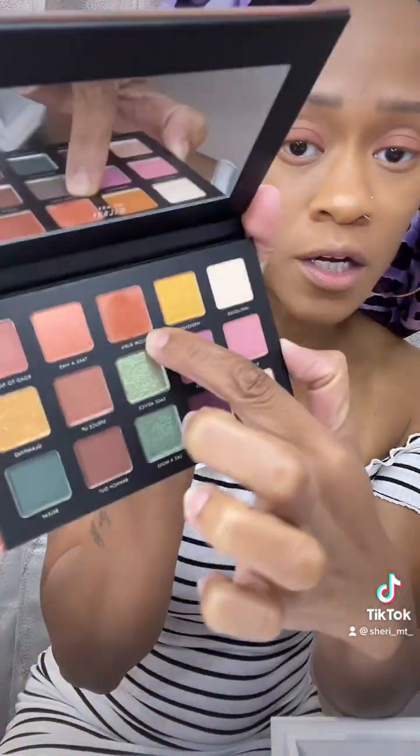Look at this — my nails are soft because I had them dip and then I took them off. But yeah, let's get on with this. It's not a tutorial, I already told y'all — we're just getting ready. I used the one called 'slow burn' and I'm not sure what I'm about to use next, but when I figure that out I'll let you know.